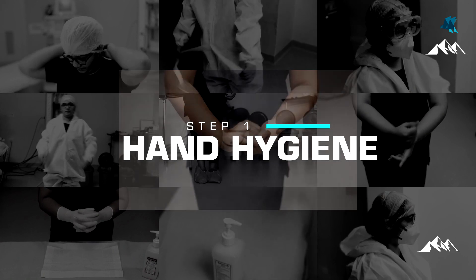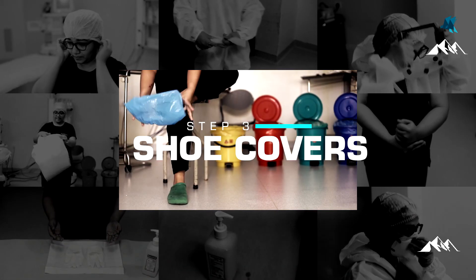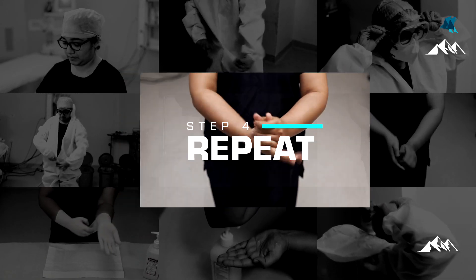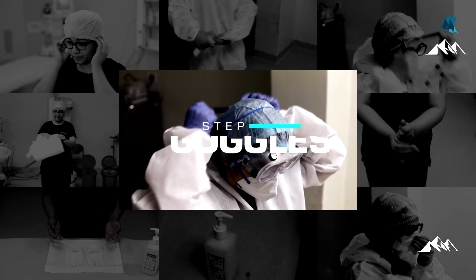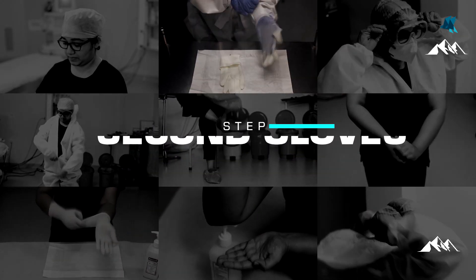Step 1: performing hand hygiene. Step 2: putting on head caps. Step 3: putting on shoe covers. Step 4: repeat hand hygiene. Step 5: wearing the first pair of gloves. Step 6: wearing the gown. Step 7: wearing the respiratory mask. Step 8: putting on the goggles. And finally Step 9: the second pair of gloves.